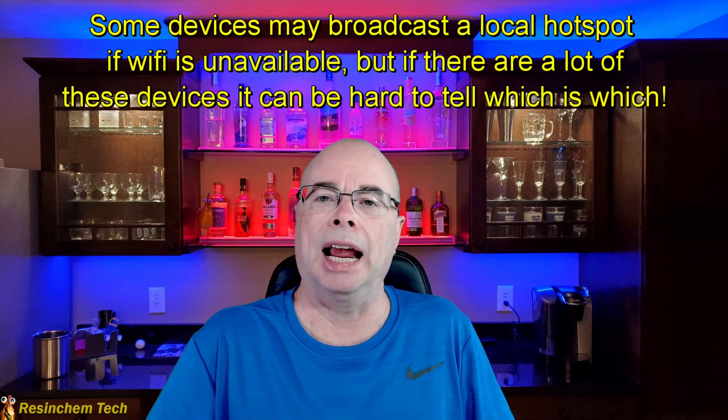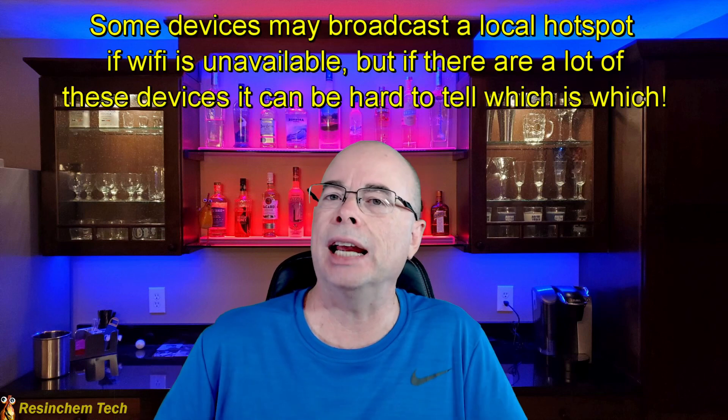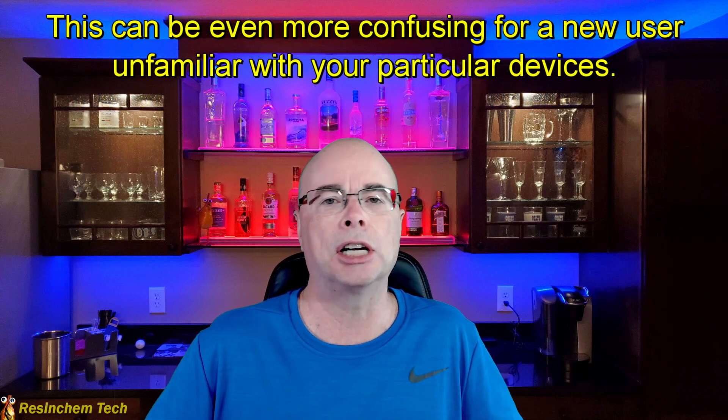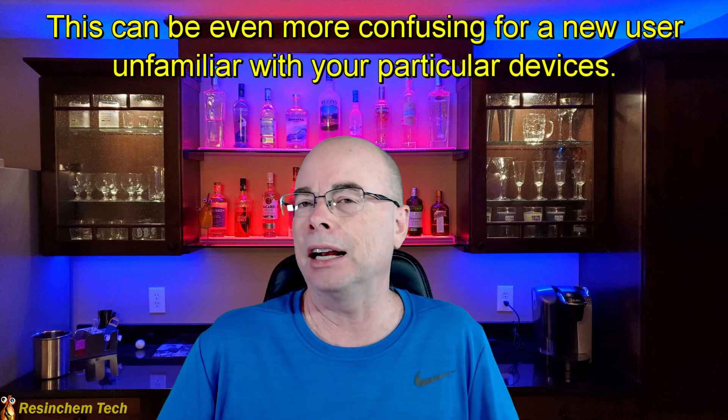You might think: I'll just leave these devices behind, and the next buyer can set them up on their own Wi-Fi. Not so fast. While that might be possible with some commercial devices that have a factory reset button, a lot of smart home devices require Wi-Fi to get in and change the password. If you've taken your Wi-Fi, you can't connect to them without taking them apart, reflashing them, or going through steps that a new buyer probably won't want to do and may not have the technical capability to do.